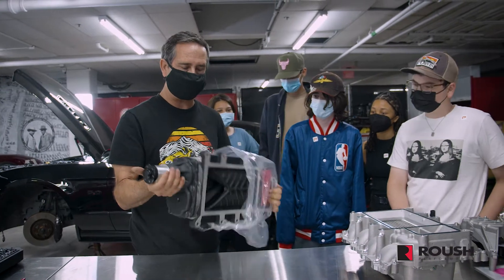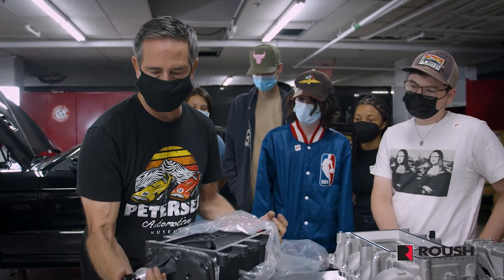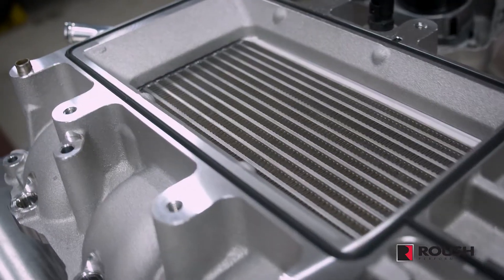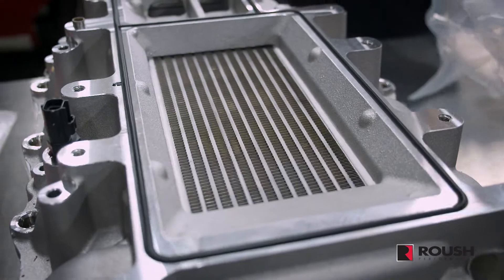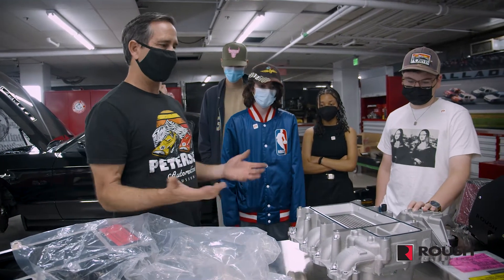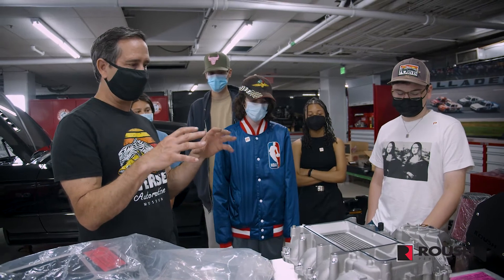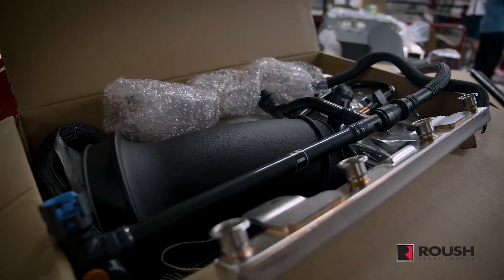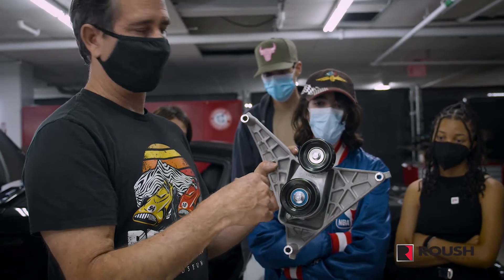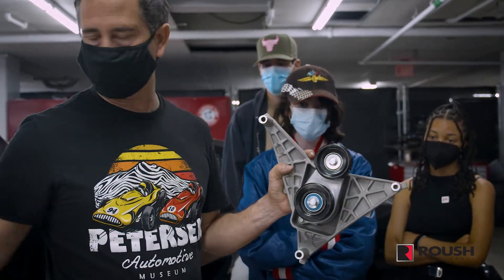This is the Eaton Supercharger, driven off of the pulley system on the front of the engine. It will get mounted directly on top of the intercooler, which removes the heat created by the supercharger and condenses the air so it's as tight as possible. There are various kits and components, including this tensioner to provide tension for the belt as it spins the supercharger.